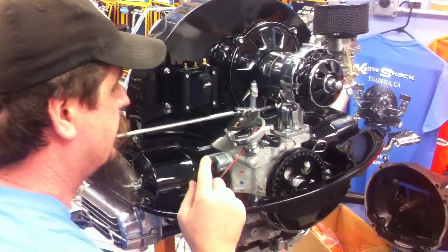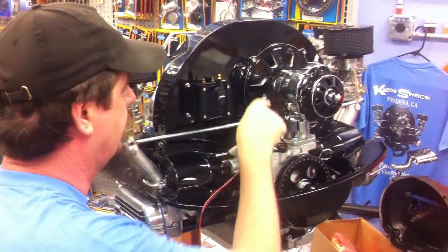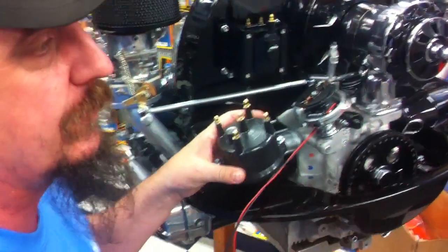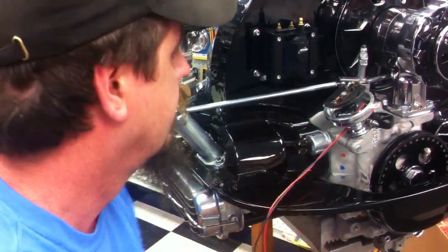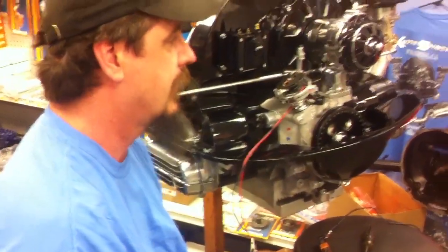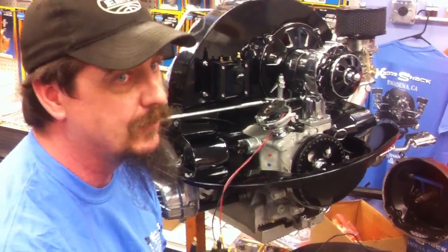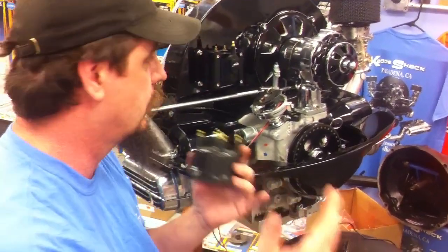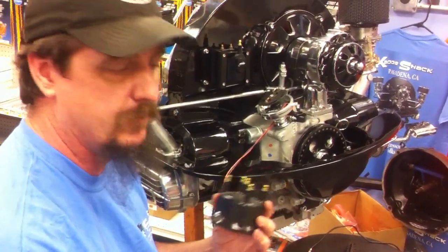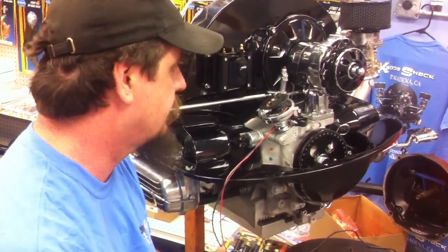When the rev limiter does rev-limit, basically it cuts spark to the various terminals on the cap and alternates the terminals until the spark completely goes away to protect your engine. Even on stock engines — if you're out there racing around, in the water box with your adrenaline going, maybe you've revved that thing a little higher than you'd want. This is going to protect your engine from over-revving — a very costly expense. If you miss a shift, if you're on the track, if you're in the dirt, this is going to protect your engine.